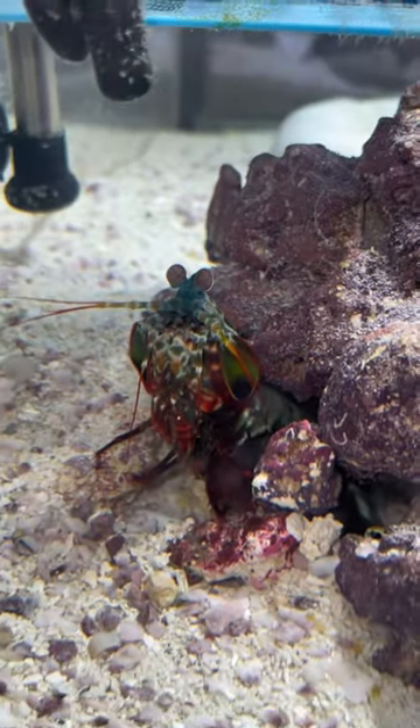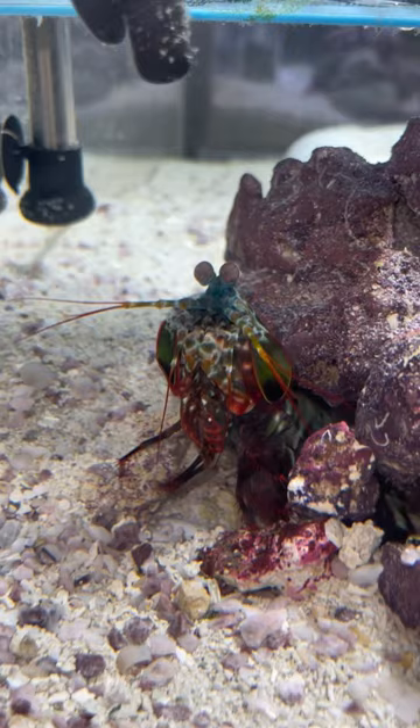Did you guys know that mantis shrimps can technically break their glass aquarium? It really depends on the thickness of the glass and the size of the mantis shrimp. Obviously, the bigger the mantis shrimp, the more powerful his punch is going to be. That's why I keep my mantis shrimp in an acrylic tank, because they can't break this.